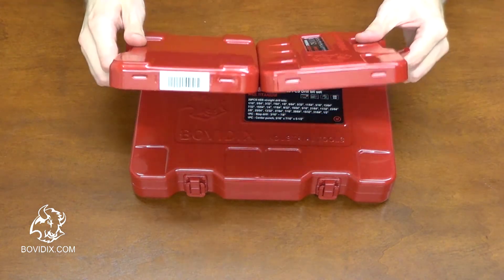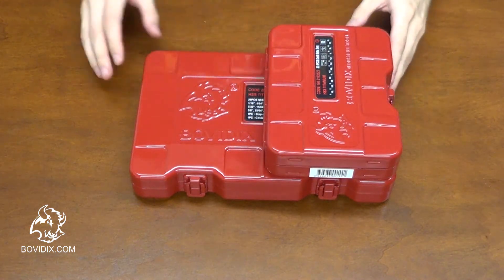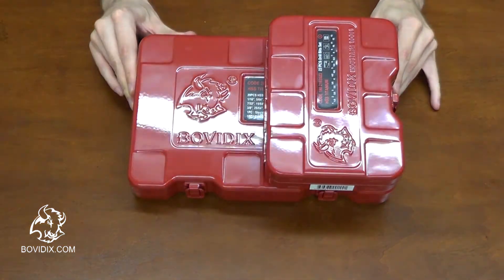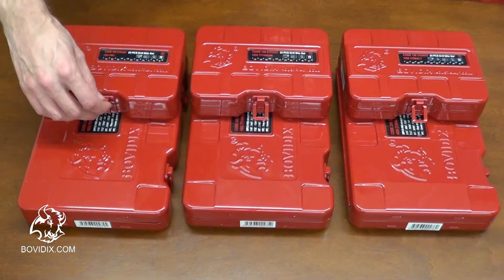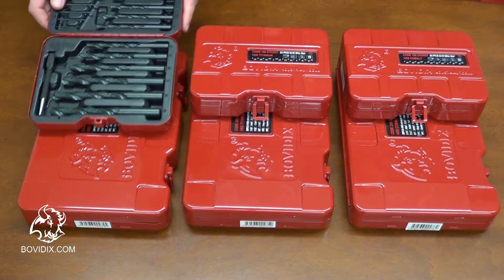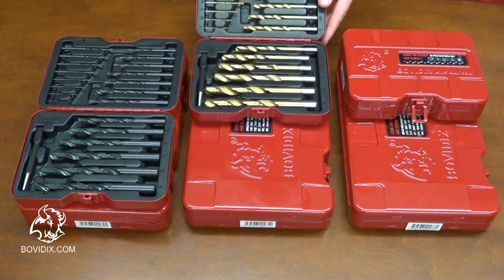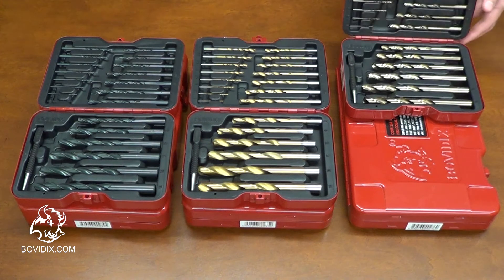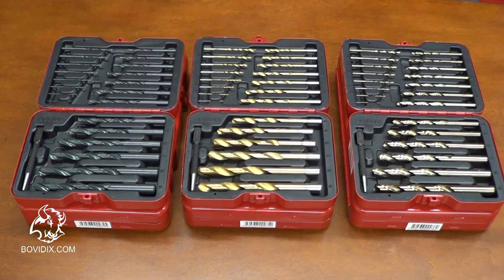The drills don't fall out of the box, and of course it comes with a metal box — size medium for the inch set and size small for the metric set. Also, Bovedix offers high-speed steel drill bits pro, high-speed steel drill bits with titanium nitride coating, and drill bits of M35 grade high-speed steel with 5% cobalt alloy.